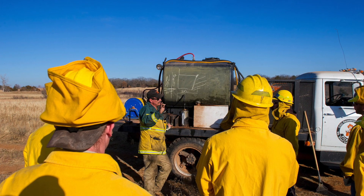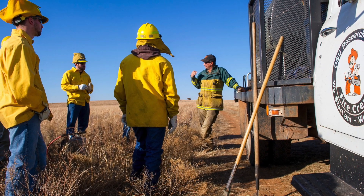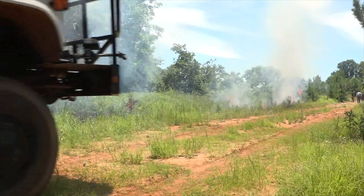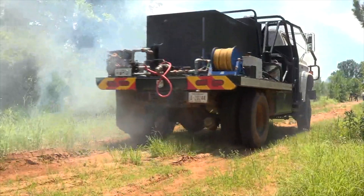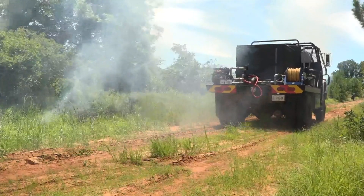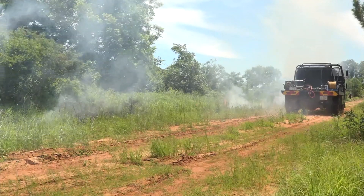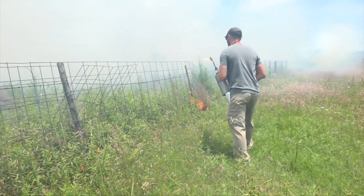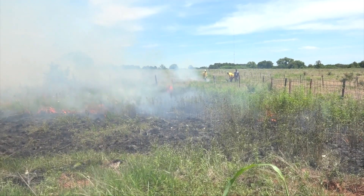Once you get your planning done and conditions are right for the burn you're wanting to do, now's the time to go out and ignite that growing season burn. You're going to use the same techniques as in dormant season — you want to light a backfire. You don't need as much black area as you do in the dormant season, so we're going to light along the downwind side to help stop the fire and make the fire breaks more effective.